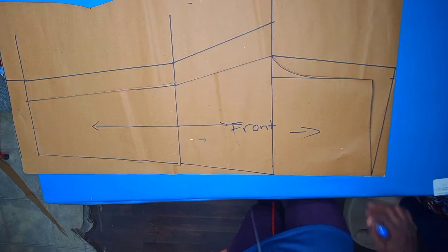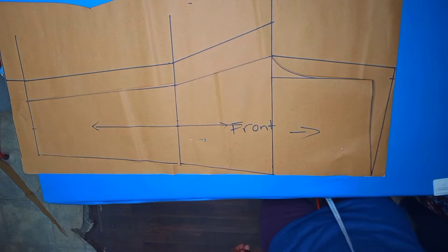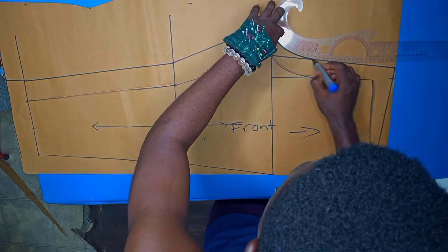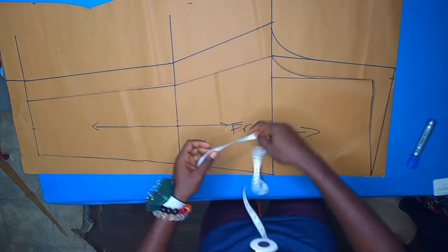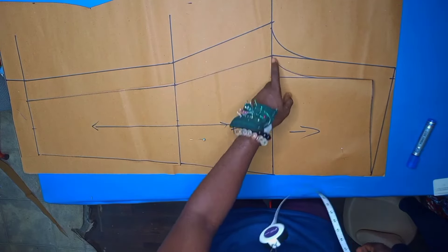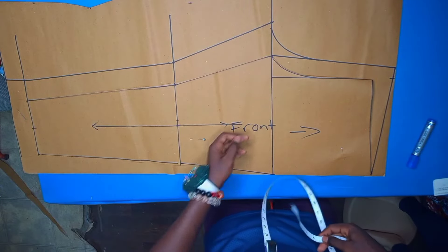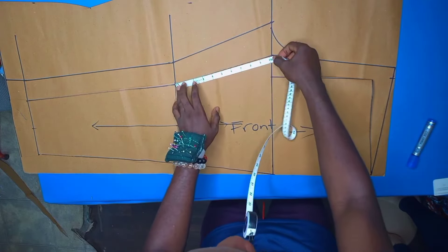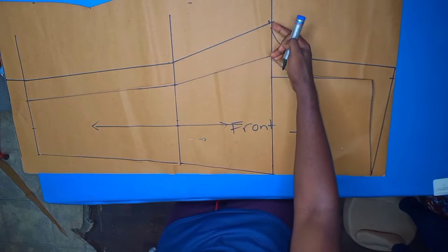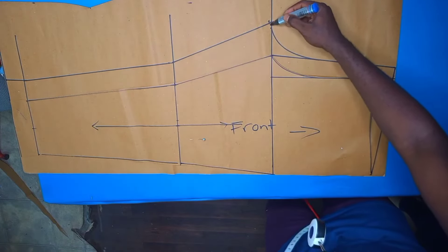Then with an arc we join this to the extension we have at the back. We would measure the distance from the knee to the crotch depth and then compare the same for the back — if there is any difference we'll cut it off. We got just about a quarter of an inch less, so we have to refine our line to meet it.